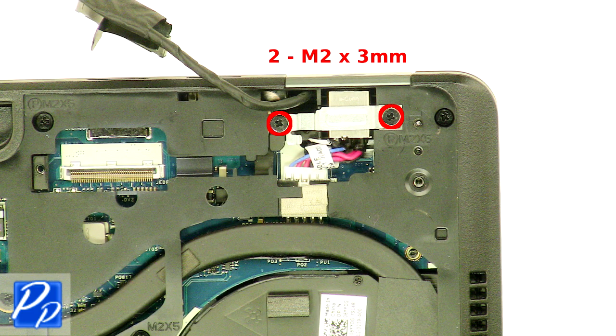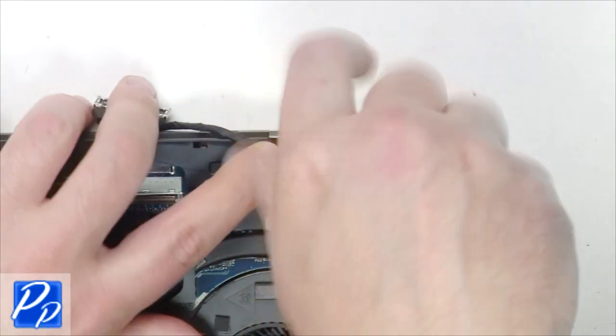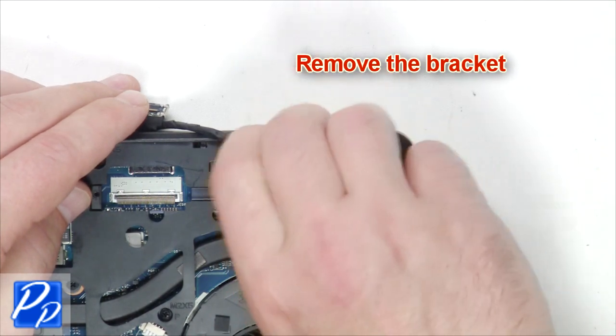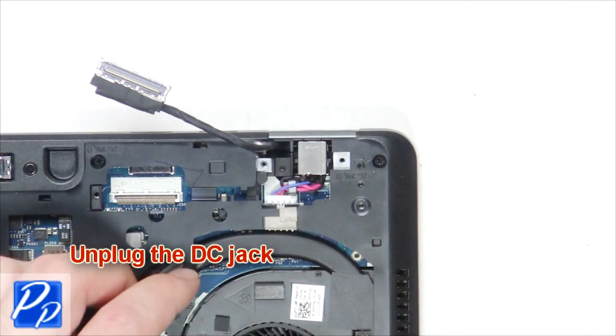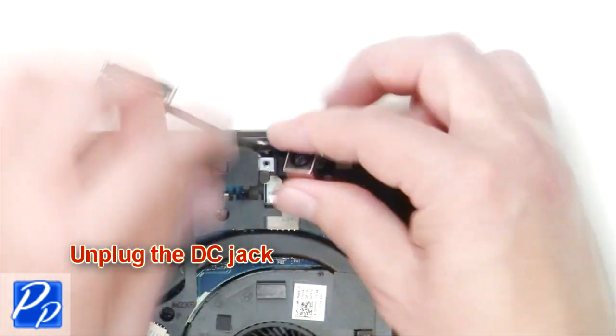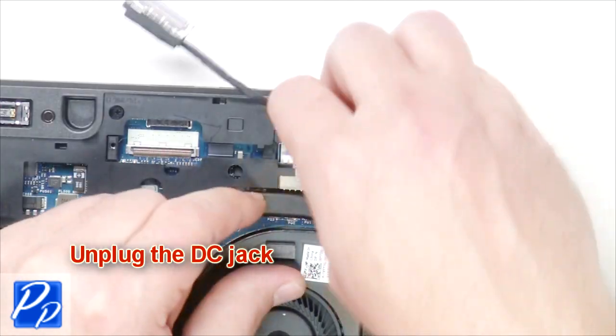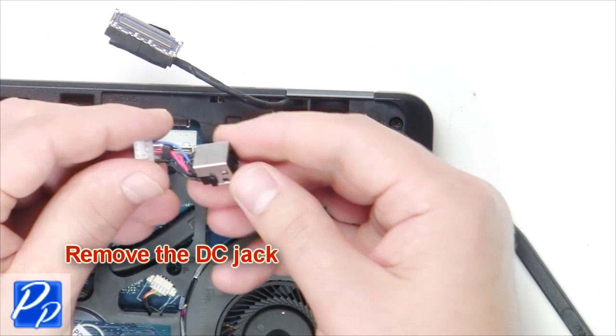Remove the screws. Remove the bracket. Unplug the DC jack. Remove the DC jack.